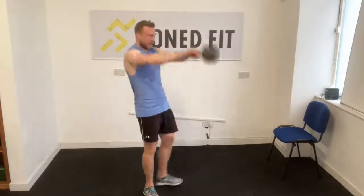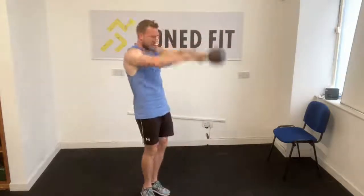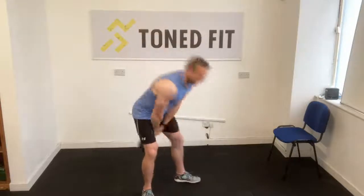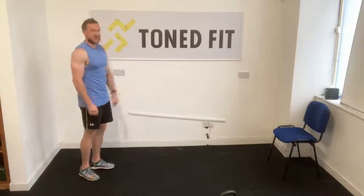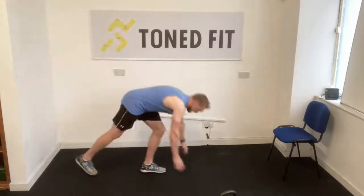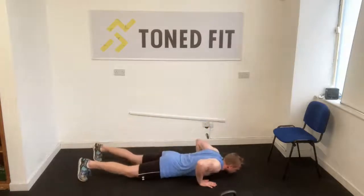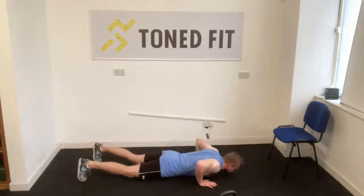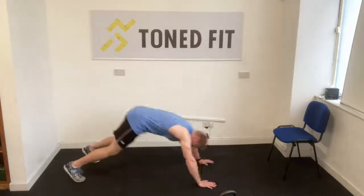Next round we're going into toe tap push-ups. We're going to do a push-up, chest on floor, and then reach under — right hand to left toe — back to our push-up, then left hand to right toe. Hit the floor, knees if you need them. Let's go: chest on floor, up, reach under, touch your toe. If you can't reach and touch that toe, touch your knee. If you can't touch your knee, touch your hip.